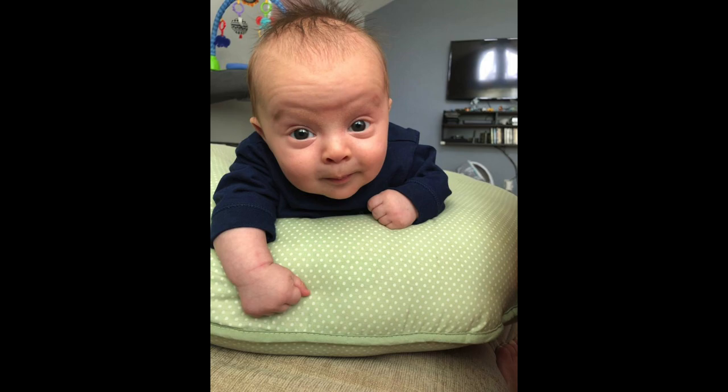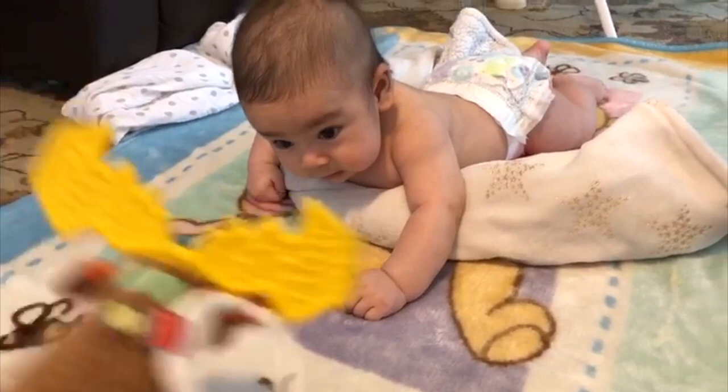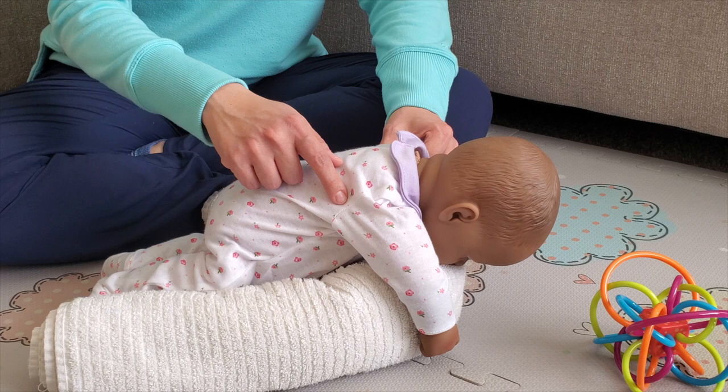You can also use a boppy pillow or a rolled towel under their arms so their weight is going more towards the butt or pelvis than on their arms, so it's going to be easier for them to lift the head up.